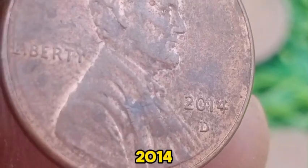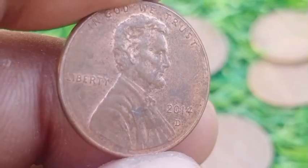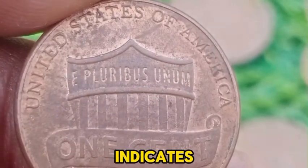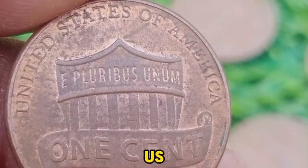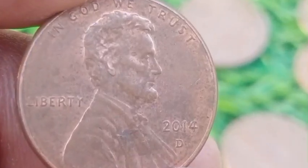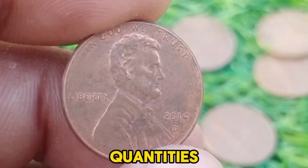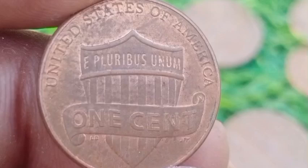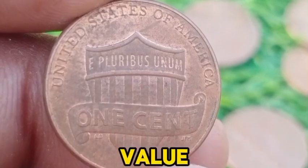The 2014 D Penny was part of the transition period before this design change. The D mint mark indicates that the coin was produced at the Denver Mint, one of the primary U.S. Mint facilities responsible for producing circulating coinage. The 2014 D Penny was minted in large quantities, reflecting its role as a standard issue in U.S. currency. The high mintage means that it is commonly found in circulation and does not have significant rarity value.